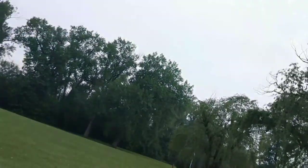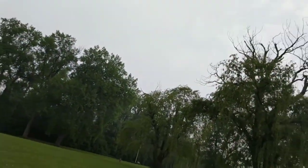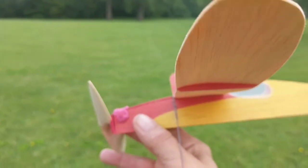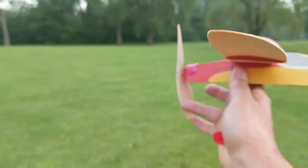I'm going to try to switch hands here. I've seen people launch — do the prop and launch at the same time — so let's see if I can do that.